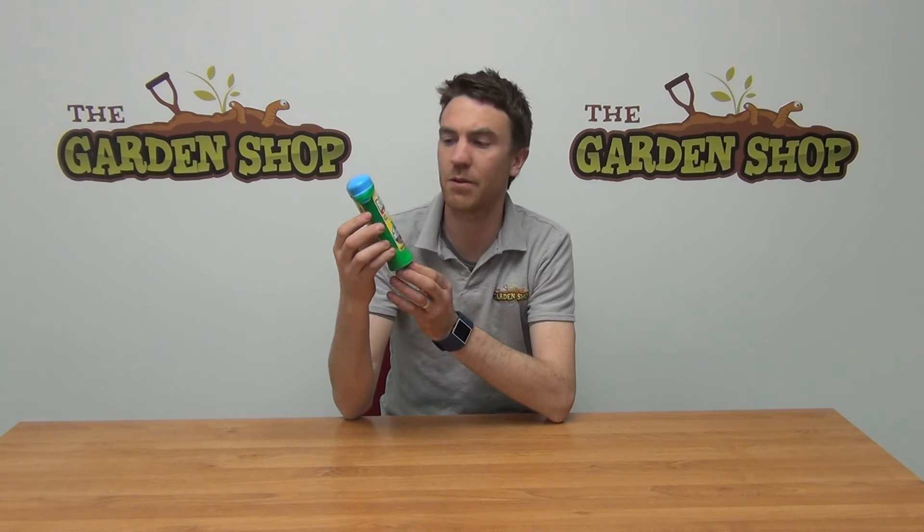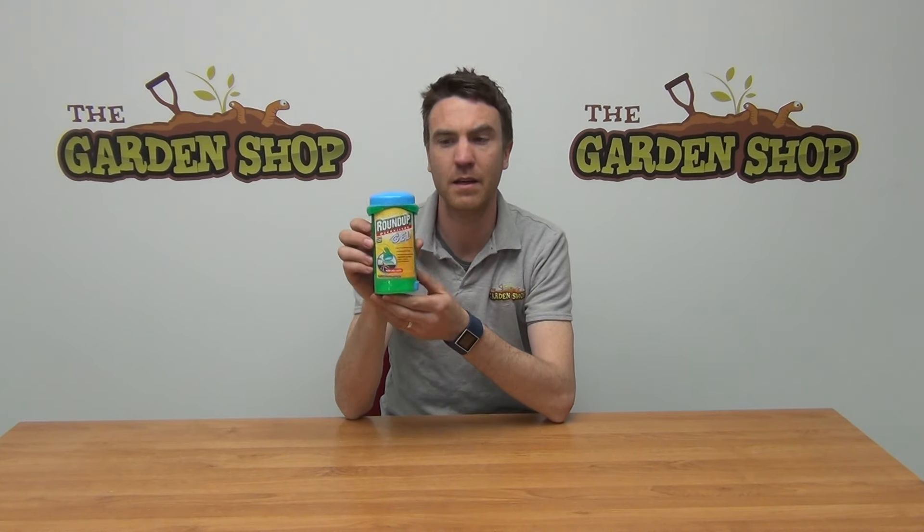Hello from The Garden Shop. In this video we want to show you our Roundup Gel. This is quite a clever product.